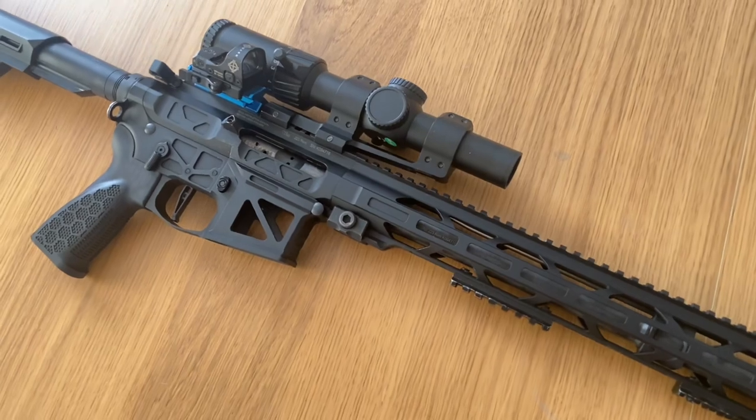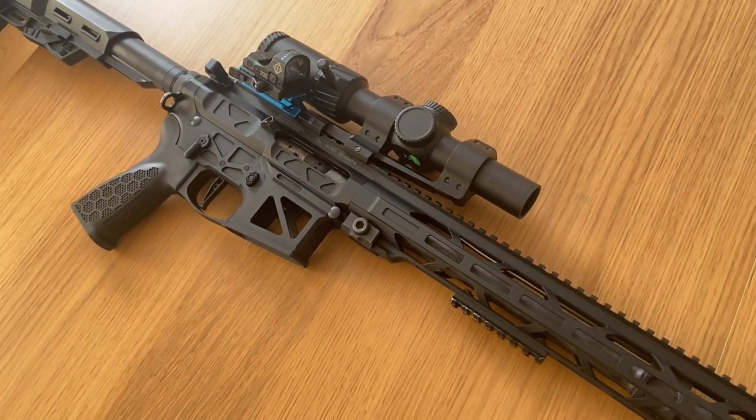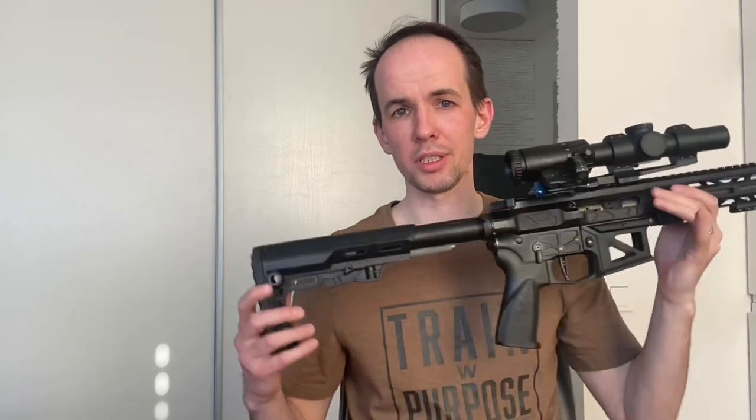I believe I will have some more nice results with it. If you have any additional questions about the gun, the setup, the ammo, or if I missed something interesting to you, feel free to drop your questions in the comments and I will try to answer as fast as possible. Thank you for watching, like this video, subscribe to my channel, and see you next time here or on the range.